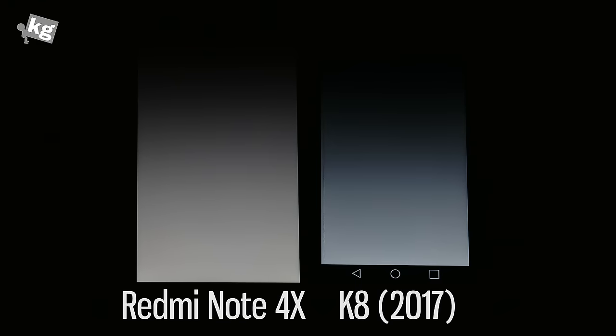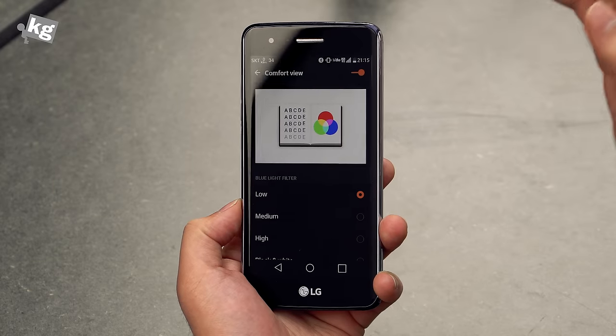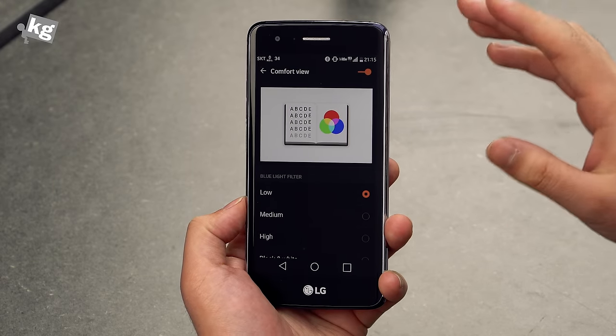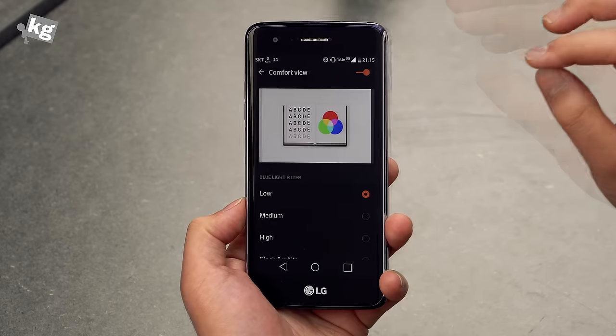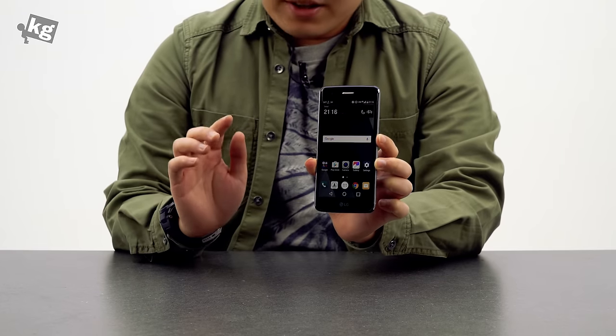The white balance is also really weirdly set. You will probably have to turn on the comfort view, which is intended for killing off the blue light from the panel, but it gives a little yellowish tint to it, making that bluish panel slightly better.